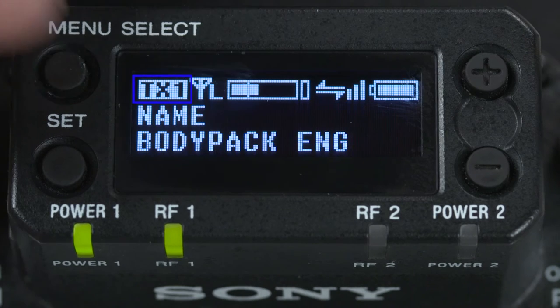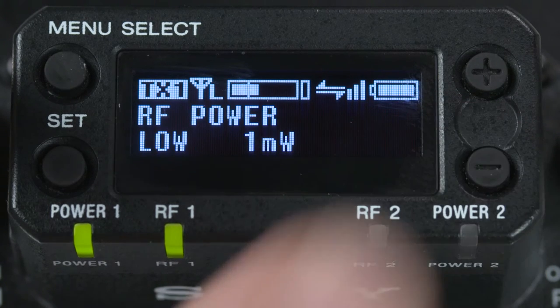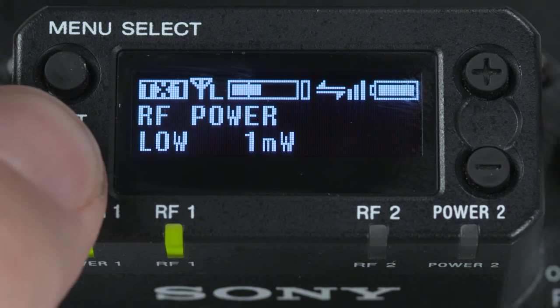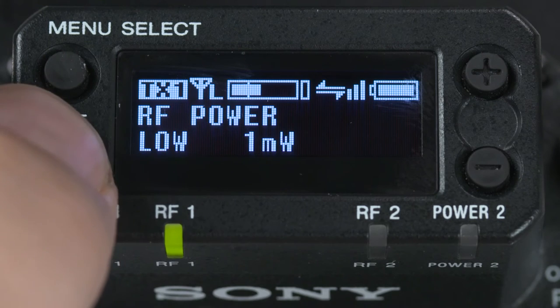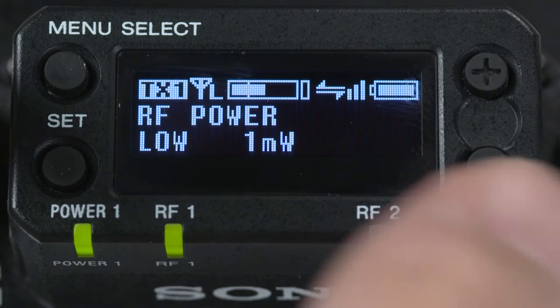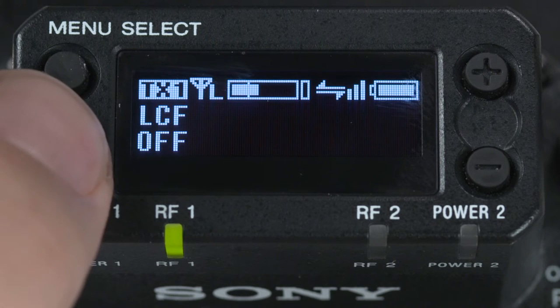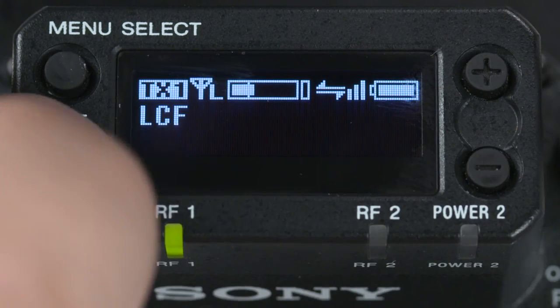Hitting the menu button again will bring up the TX1 or transmitter control menu for channel 1. Scrolling through the submenus for the transmitter gives us the ability to see and remotely choose the power output level of the transmitter: either 1, 10, or 50 milliwatts. Simply hold down the set button for a couple of seconds to activate this menu choice, then hit Set to send your selection to the paired transmitter. Following this is a menu for changing the microphone input attenuation, and a menu that allows for changing the LCF or low-cut frequency filter in 15 different steps to help reduce wind, rumble, or other background noise. Both of these settings can have a valuable impact on sound quality, so have a chance to listen and experiment a bit.